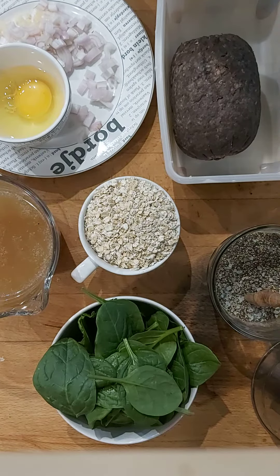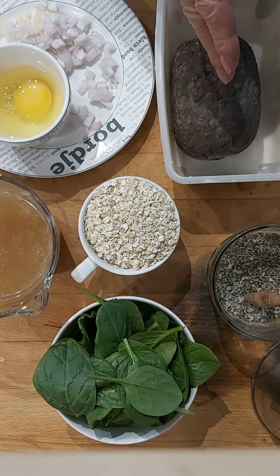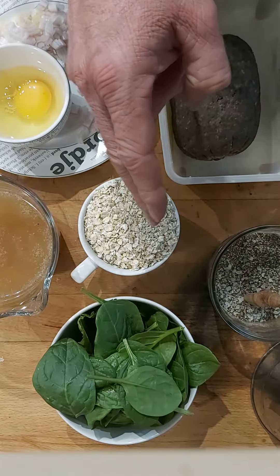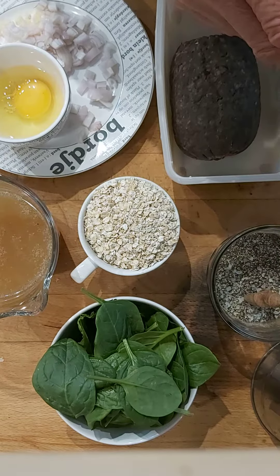I'm going to be making some savoury porridge with a slight twist — a Scottish twist using haggis. I've got shallots, garlic, an egg to poach, some homemade chicken stock, porridge oats, spinach, salt and pepper pre-mixed, and obviously some olive oil.